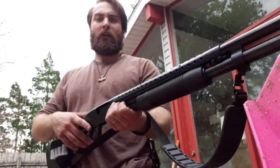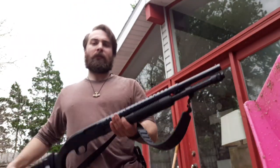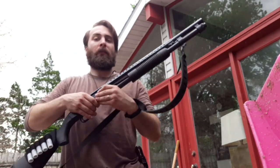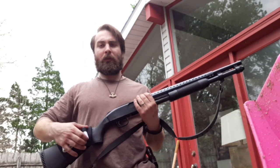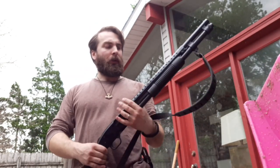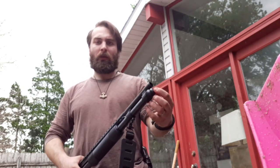This has a heat shield and a bayonet lug on it, holds nine rounds of two-and-three-quarter. Real handy, very light. I added a side saddle of three-inch Wolf eight-pellet double-ought buck. Just a real cool gun.